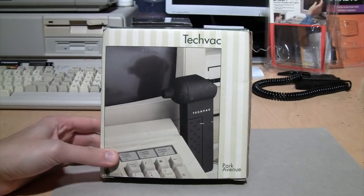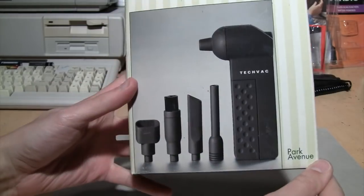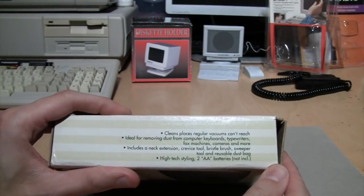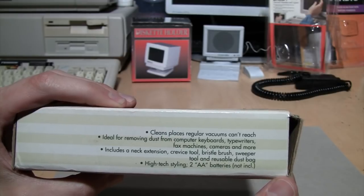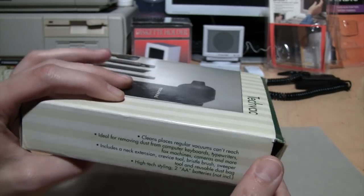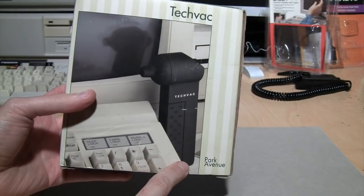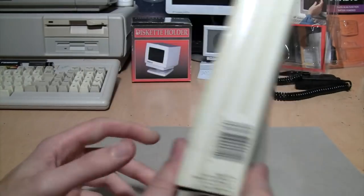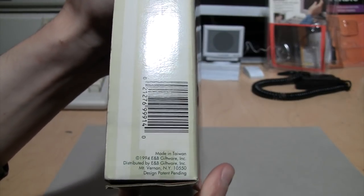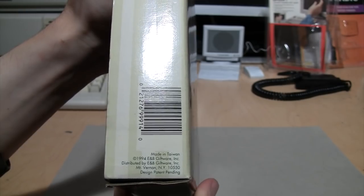Finally we have the TechVac from Park Avenue. Another very 90s PC and keyboard in the photo. It cleans places regular vacuums can't reach — ideal for removing dust from computer keyboards, typewriters, fax machines, cameras and more. Reusable dust bag. High-tech styling. Two AA batteries not included. I do not have high hopes for this because any vacuum that runs on two AA batteries is not going to be very powerful, and these keyboard-type vacuums generally don't work well or at all. It says made in Taiwan 1994, E&B Giftware, Mount Vernon, New York. Design patent pending.